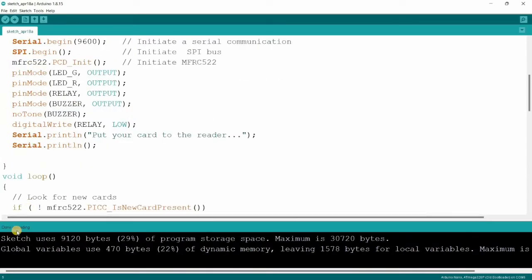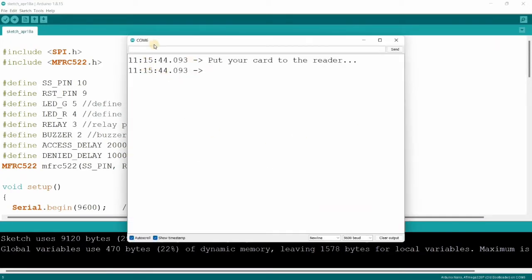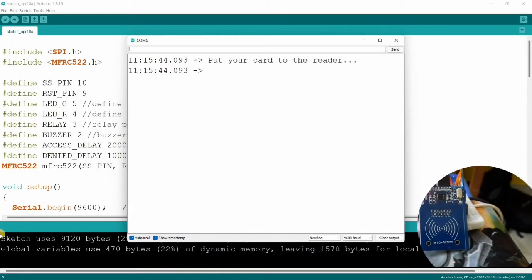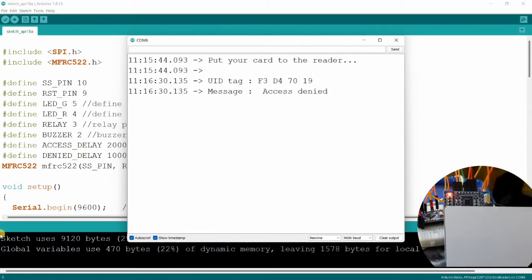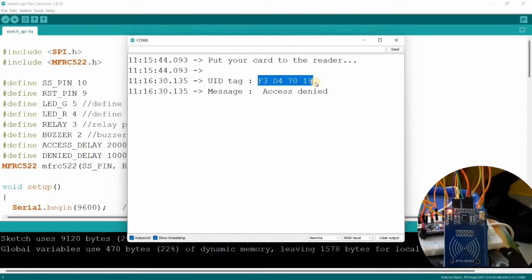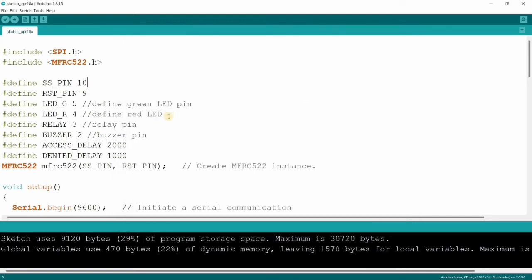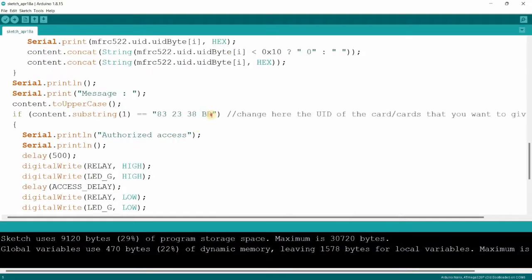The code is uploaded successfully into our Arduino Nano. Now let's open the serial monitor. It's showing 'put your card to the reader' — we scan our tag, and here we get a UID. We just need to copy it, close the monitor, replace the UID in the code, and upload again.